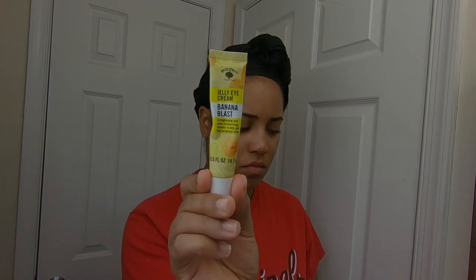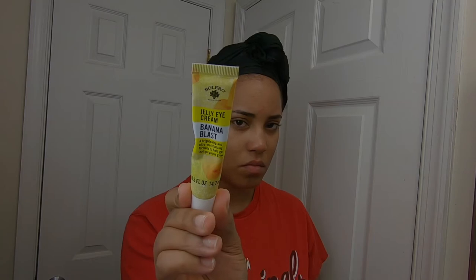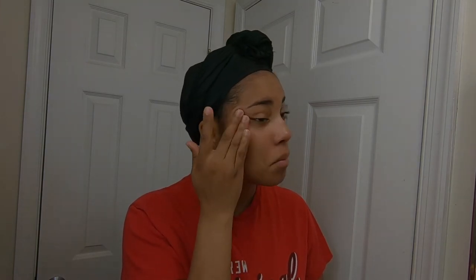Last but not least, I like to go in with this under eye cream. Shameless plug — if you guys saw my Dollar General/Dollar Tree haul where I bought a bunch of makeup, I got this from there and I've been using it ever since. It really does what it says it's supposed to do — it's a brightening cream. I don't use it all the time, but when I do I like the results.